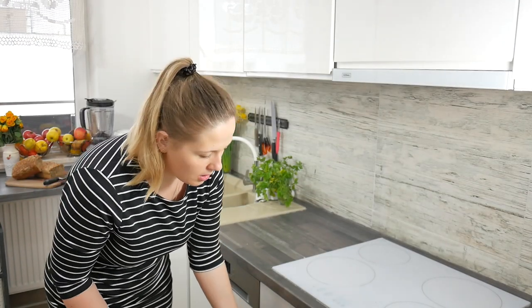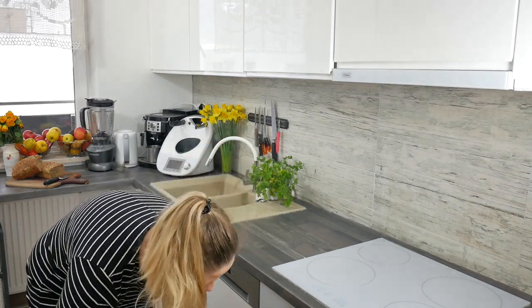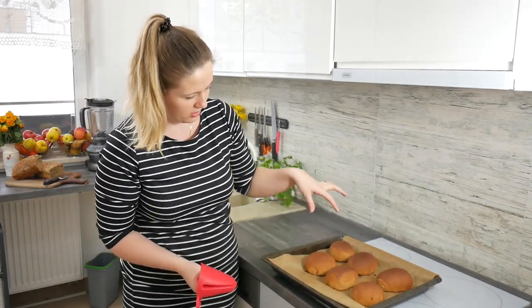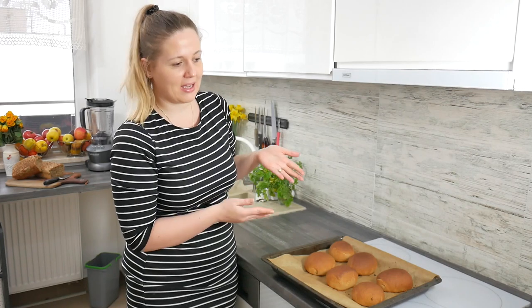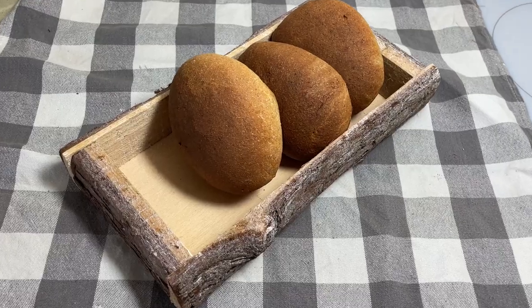I think our rolls are ready. They look exactly as they should because they are brownish on the top. Right now we need to wait for them to cool, because if you slice them while still hot they will just fall apart. I hope you liked this video. Thank you for watching. If you want to see my other Polish recipes, you can watch my other videos. I hope to see you next time. Bye-bye.